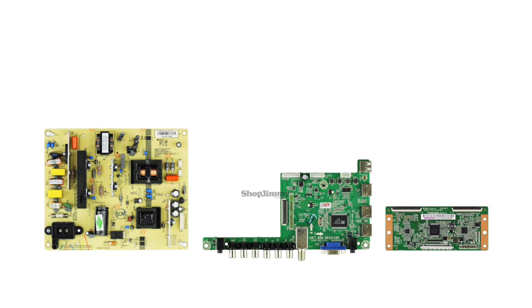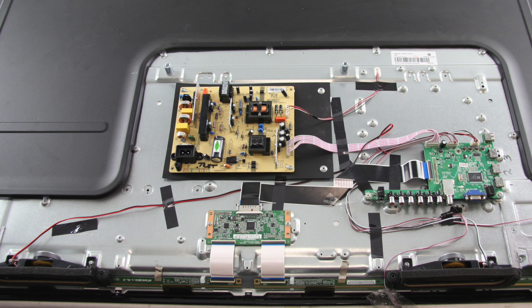One thing that should be noted is that this TV model has a high failure rate in the LED backlighting. You will want to do all testing possible to be sure the problem is not the LED backlighting. It is recommended to take pictures during the repair process to use as a reference point. Be sure your TV is unplugged.